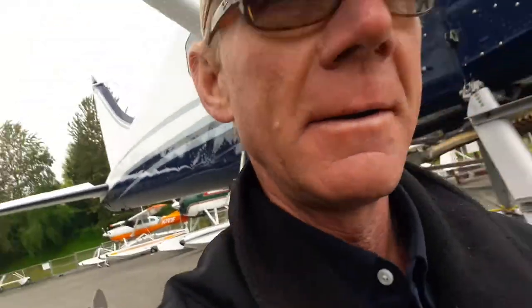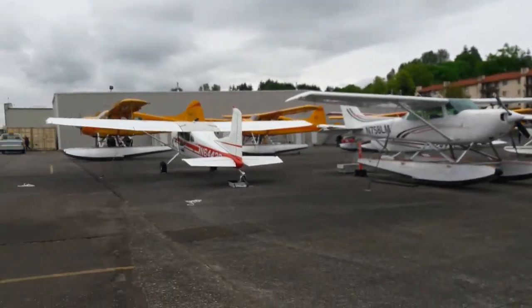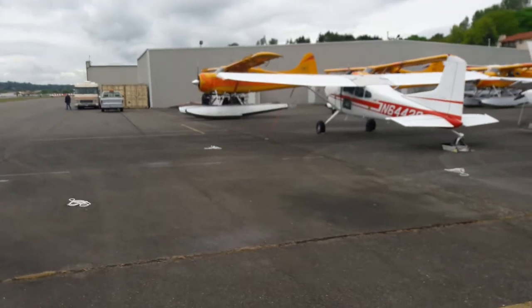I'm Jim the pilot and I'm getting ready to go beaver flying. This is a private beaver right here, but I fly for Northwest Seaplanes over here — those are all of our yellow beavers over there. We're getting ready to do a photo shoot.